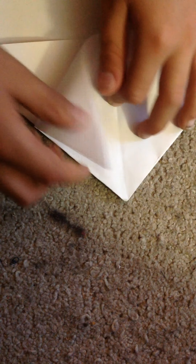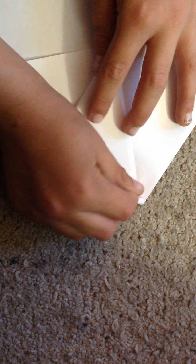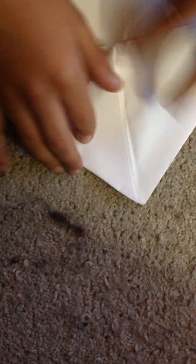Unfold again and do a basic fold with one on each side — or two, whatever. Okay, and then you want to fold this one up to here. Repeat on the other side.